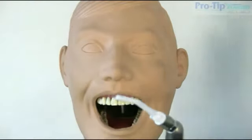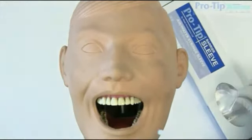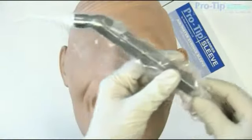Lastly, for enhanced infection control, use the ProSleep, designed to cover the syringe entirely while only exposing the necessary ProTip.